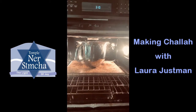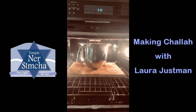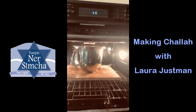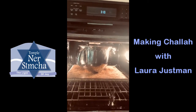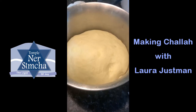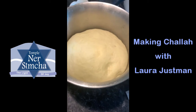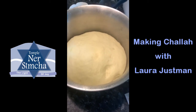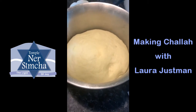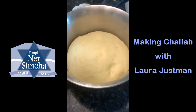Let it rise until it's double in size, and check your oven temperature — if you feel it's getting too warm, turn the light off. We'll come back and check in about an hour and a half. This one was ready after an hour and 20 minutes. Your oven may be warmer and it might take less time.